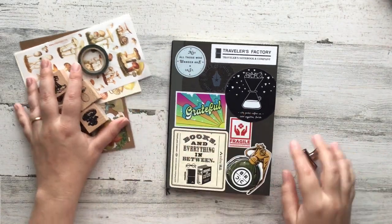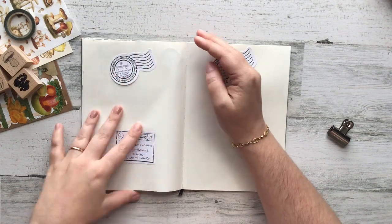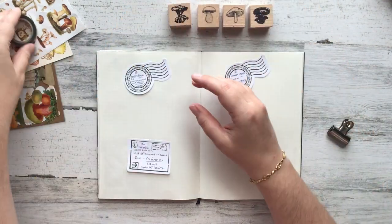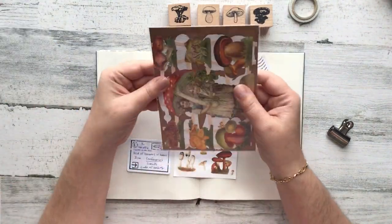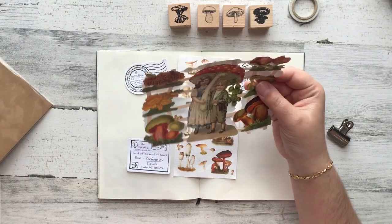Hello everybody and welcome to another Journal With Me video. In today's video I am again challenging myself to use supplies that are intimidating or maybe something that I might not naturally gravitate to, and this particular challenge or theme is the mushroom craze.